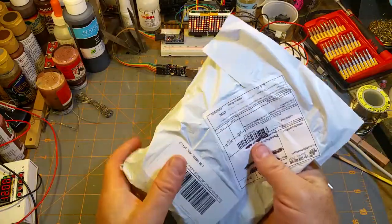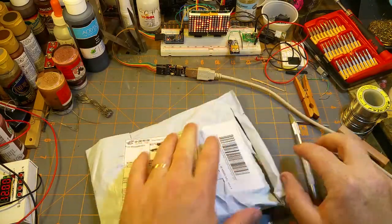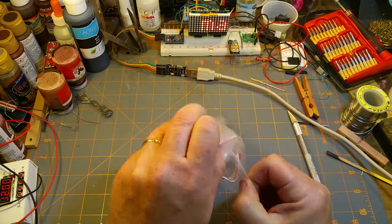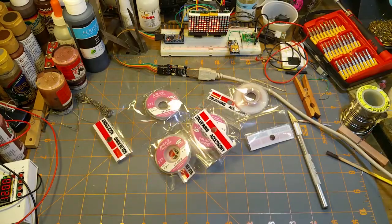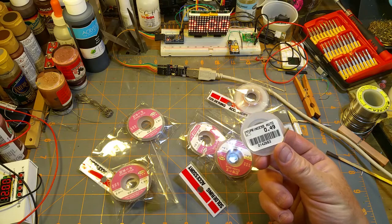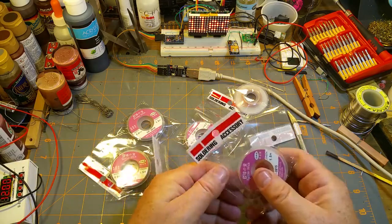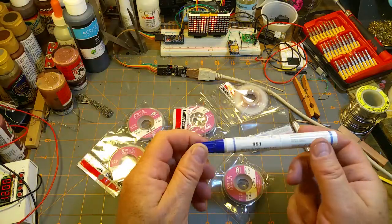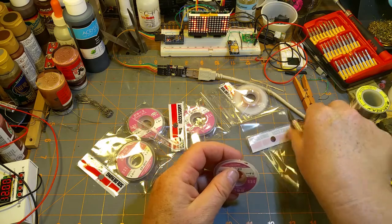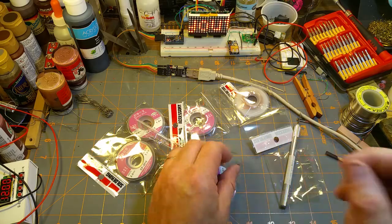Next up, it says 'two millimeter desoldering braid' — and that's exactly what it is. So cheap that you couldn't even buy one; you have to buy a bunch of them. I've got a little bit of desoldering braid here that I bought an awful long time ago for actually a pretty similar price. This stuff's not bad — it's got some flux in it, I'm guessing, and if it doesn't, I've got a flux pen I can add some to.